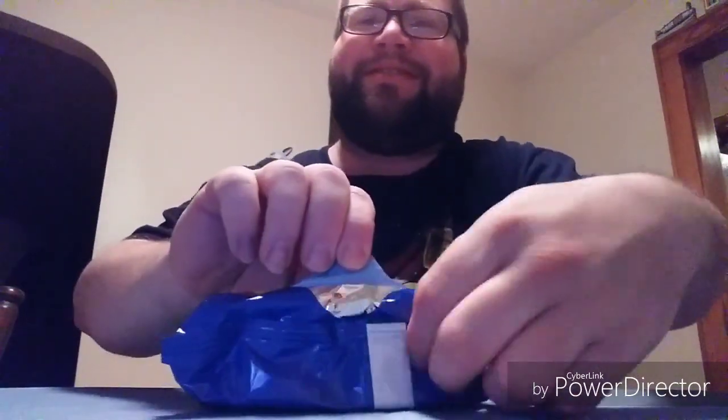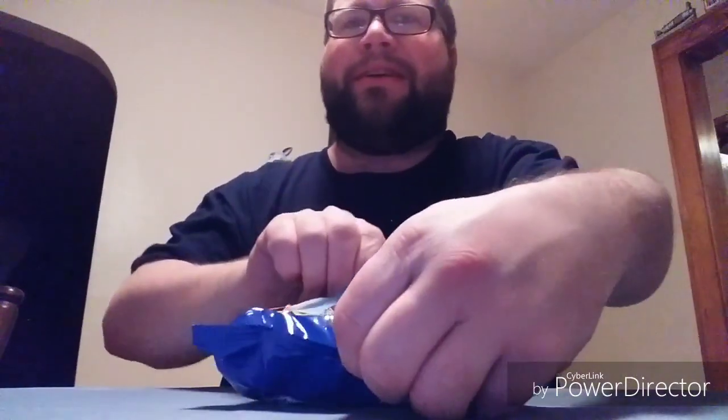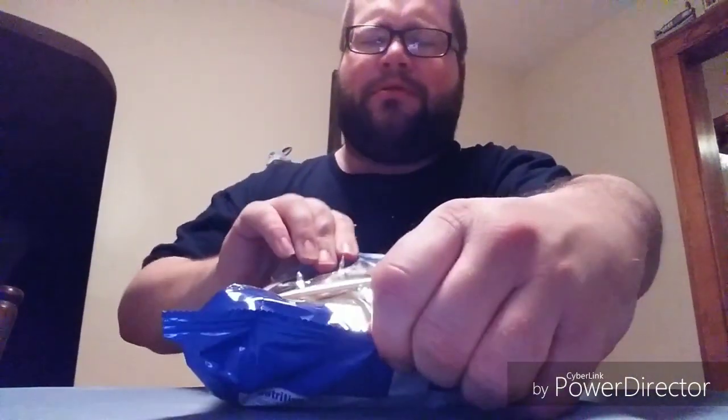I'm going to open these up. As you can see they're still sealed. Look at that — they smell good.